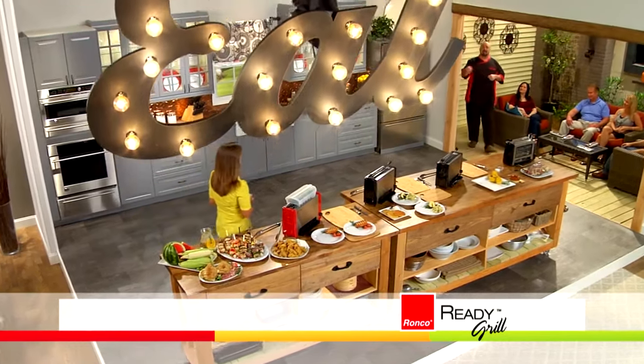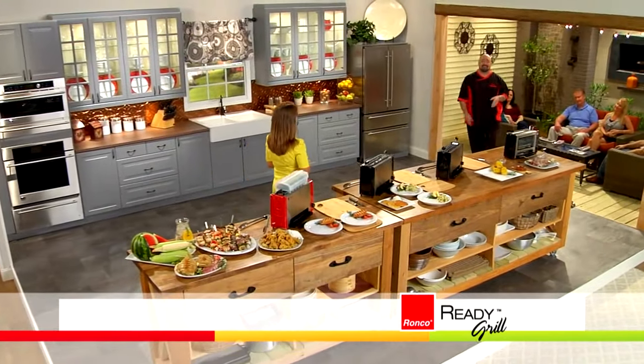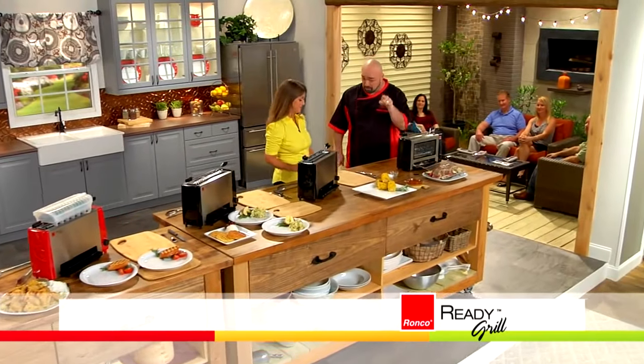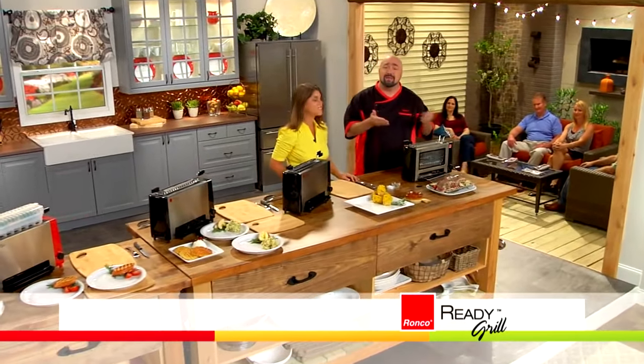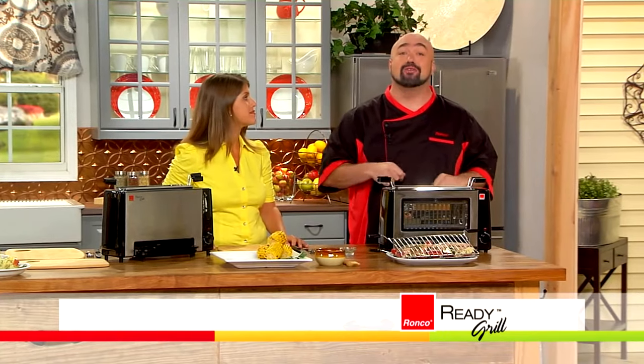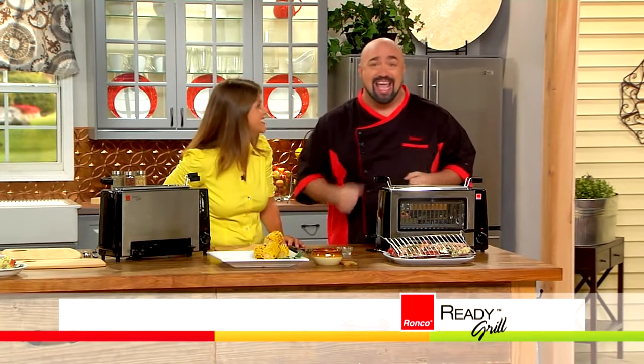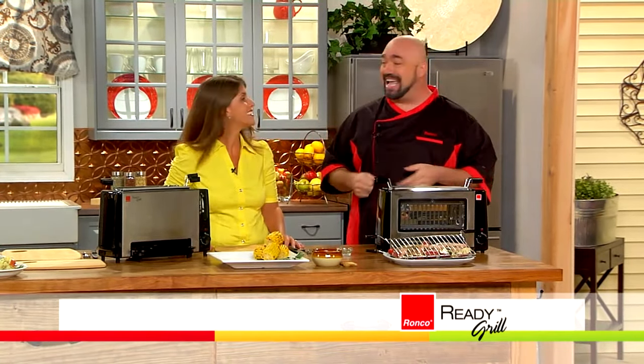We're trying to get the kids ready, off to school, we've got this going, we've got that going, and the very first thing that suffers, Jenny, is the family meal. Because it's a lot easier to push one minute on the microwave than it is to spend hours on dinner. So Ronco's done what we always do — we've come up with an exciting, innovative way to bring healthy, delicious meals back to the family table.